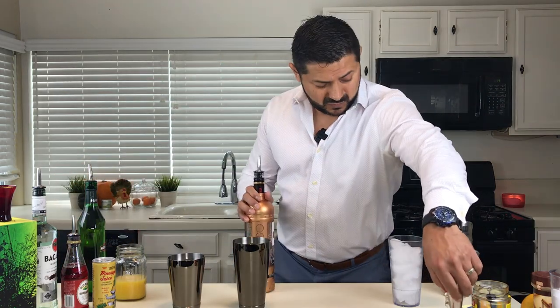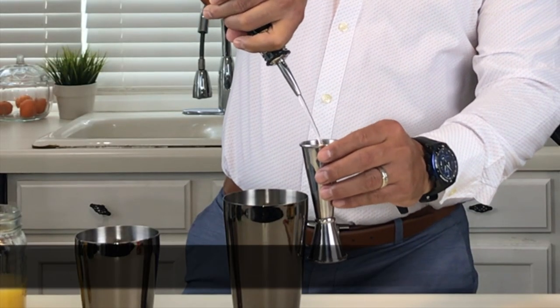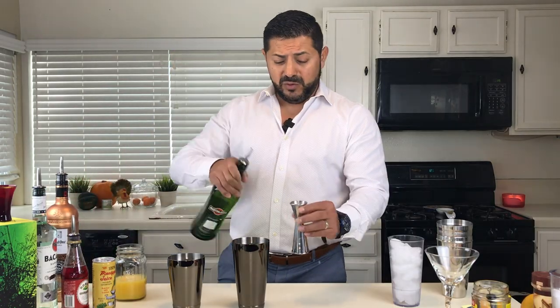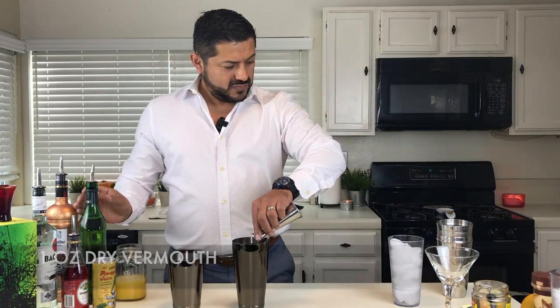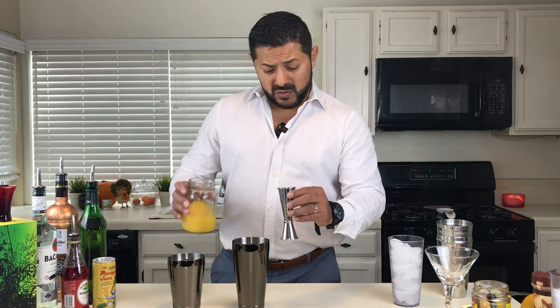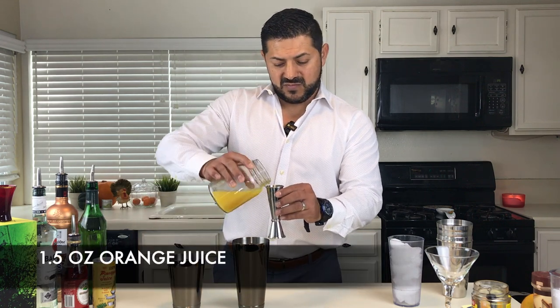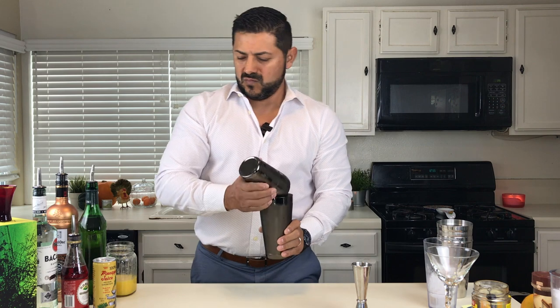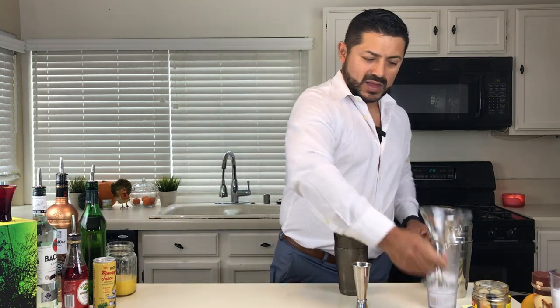Let's start with a little bit of vodka — we're going to go for two ounces. Followed by one ounce of dry vermouth. And let's go for an ounce and a half of orange juice. Add some ice and let's give it a shake.